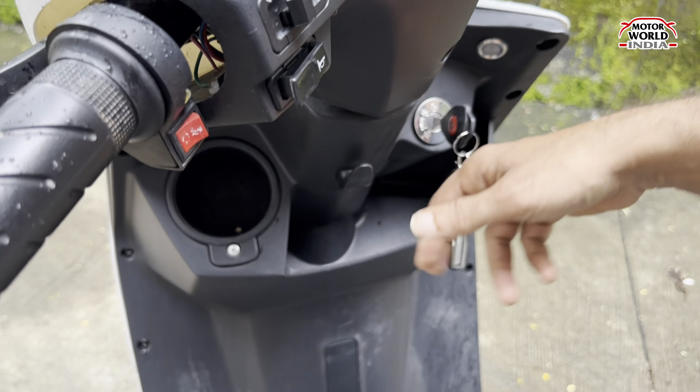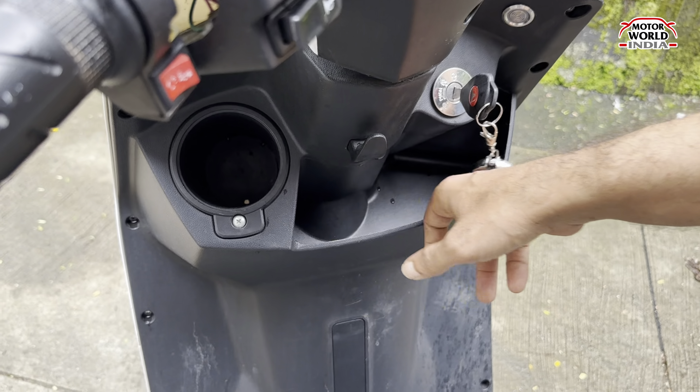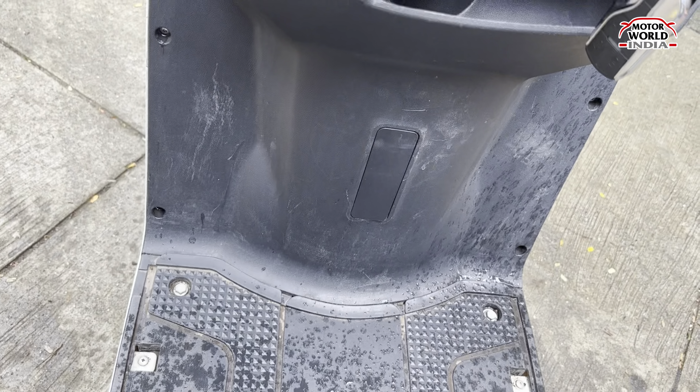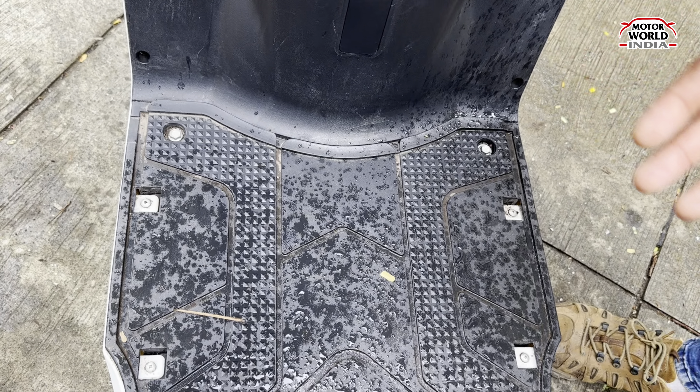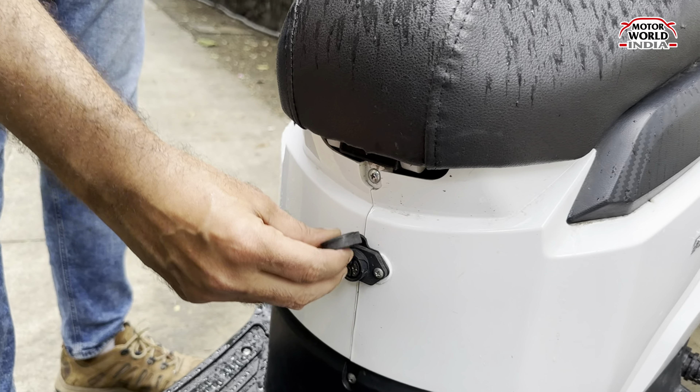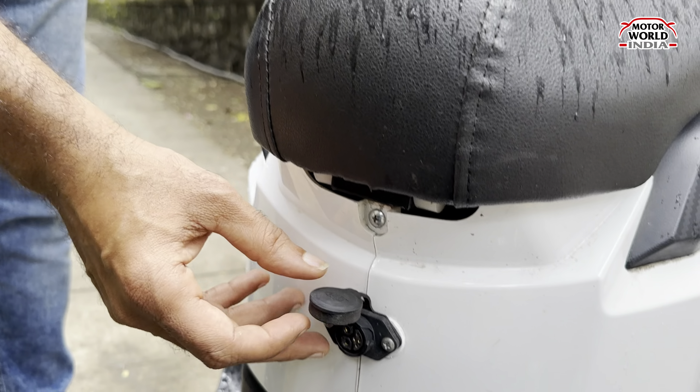Here you have storage space. With this, you get a bottle holder over here. You can keep a gas cylinder over here — you get loads of space. Here you get a charging port. It's a proprietary JMT port — it's a different port.